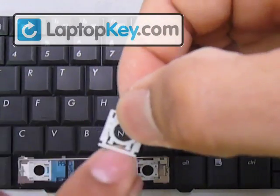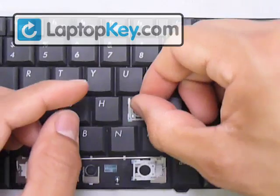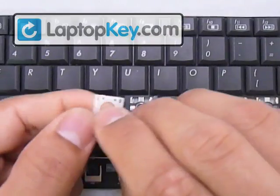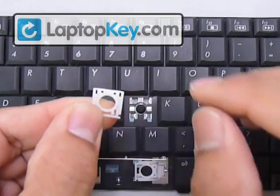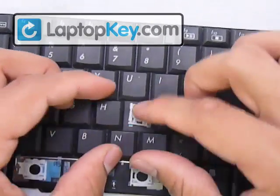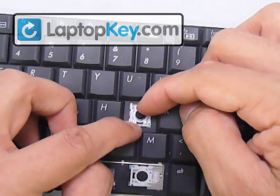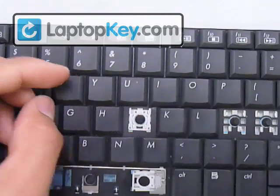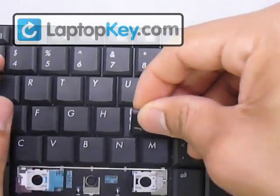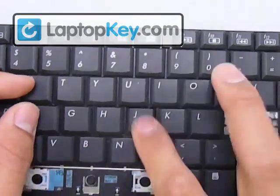Put those pins in the middle underneath the hooks that are closer together. The two rectangular holes have to go through the top hook first — hold that in place. Then stretch the hinges downward enough for the hooks to grab onto those pins at the bottom. Once everything is underneath those hooks, get your keycap, put it right in the center, and push down evenly on all four sides. That's it for the regular size key.